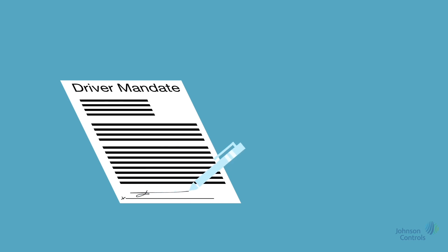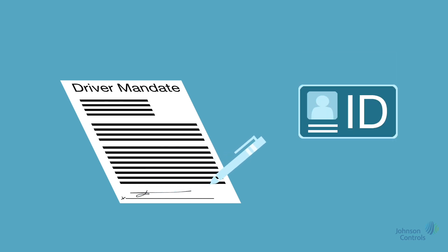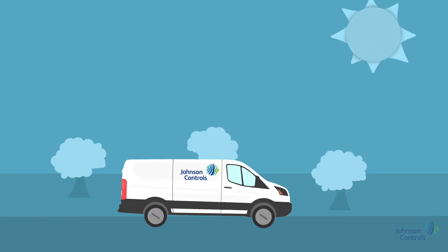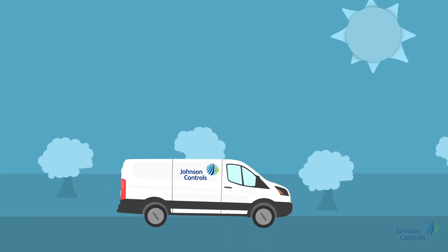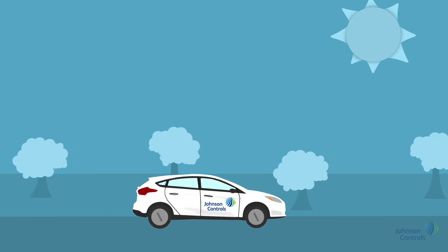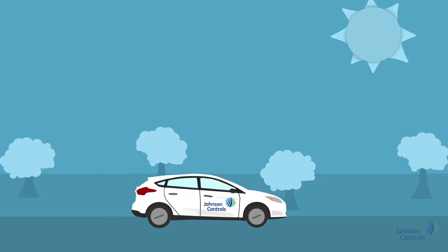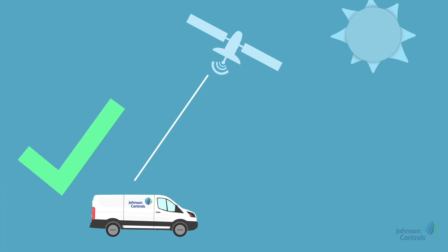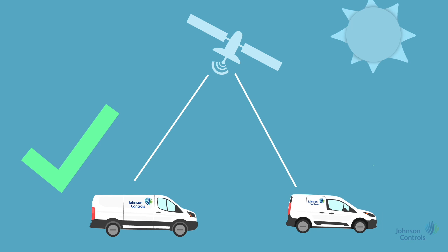Drivers must have signed a driver mandate and had their licence checked before driving on company business. If you change or swap a vehicle, for the company to remain compliant with HMRC, report the swap to the company vehicle provider. There is no need to report this change if the provider instigated the swap.